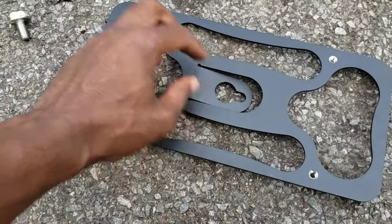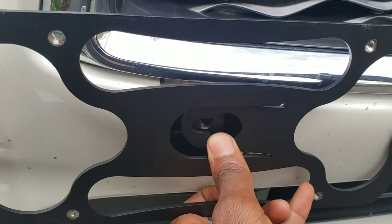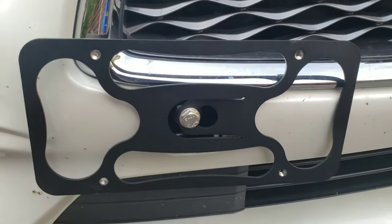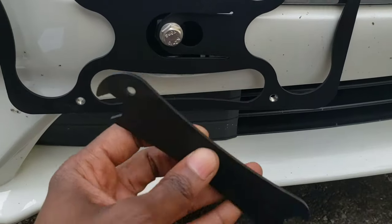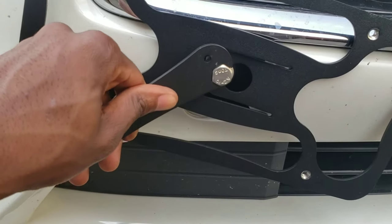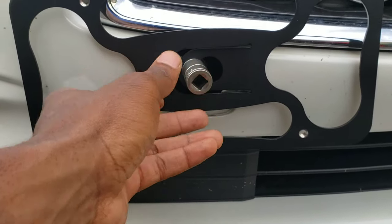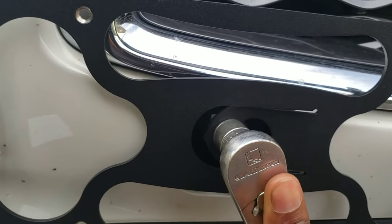Now let's take this bolt and put it on there. Let's put it on there like that, just like this. Make sure it's straight. They gave you a wrench to tighten it — let's tighten this up. It should fit on there like that. That wrench was slipping off, so I'm going to use a 15. Tighten that up — hold it so you don't twist. Make sure you keep it straight.